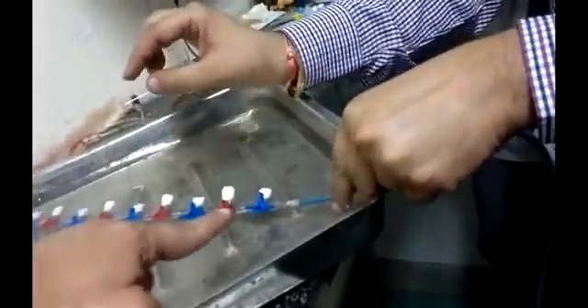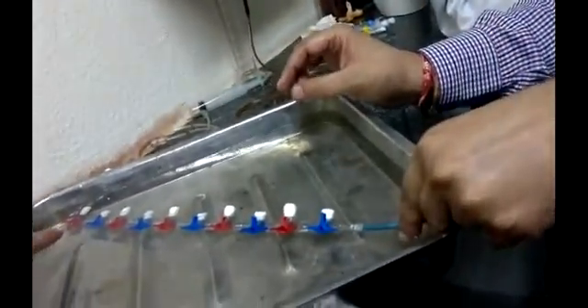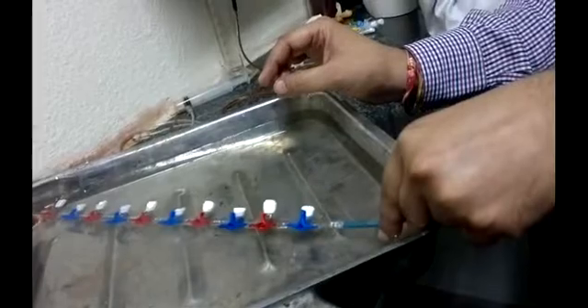We will increase from 5 to 6 bar. It is now 6 bar — you can see — and we will see what is the outcome. We can see there is no leakage, except the last one.